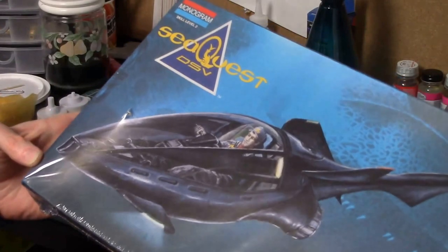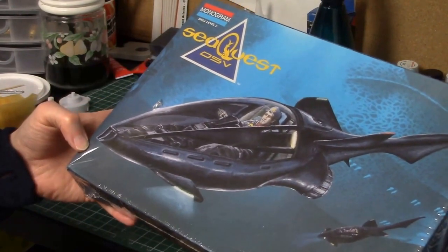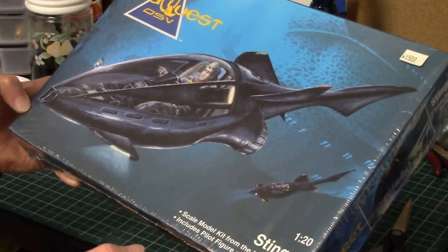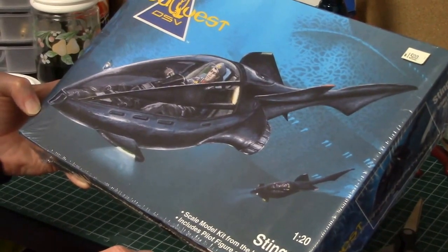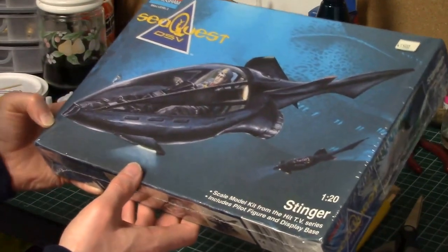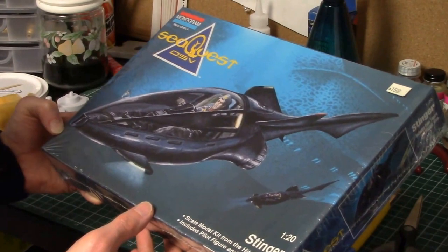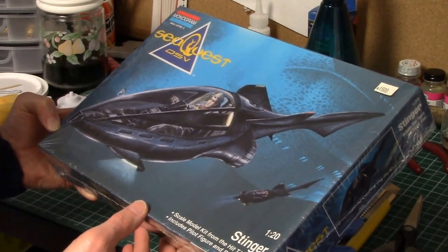Here's the box and the artwork of the Stinger. It's from Monogram, skill level 2. Originally it was $15. I bought this off eBay — I think I paid around $10, and I actually bought this and the Deep Ocean Transport at the same time. There's also a model for Darwin which I wouldn't mind getting someday, but I don't want to pay a lot of money for it, so I'll wait for a cheap price.